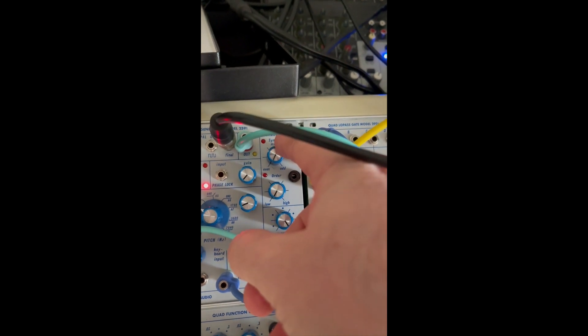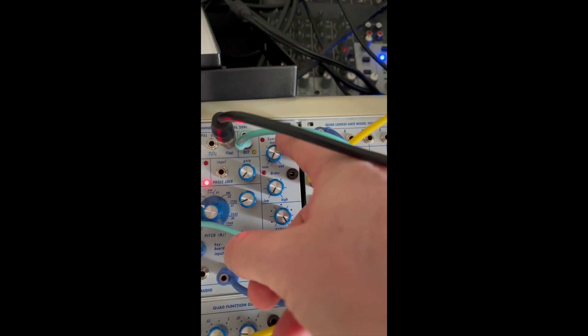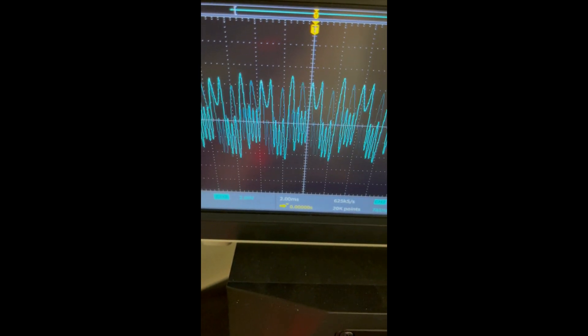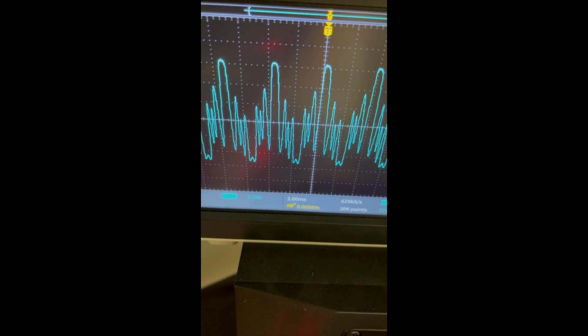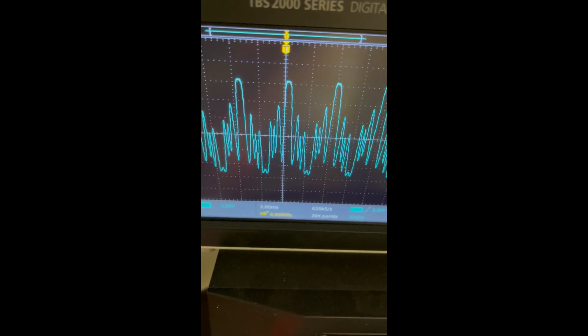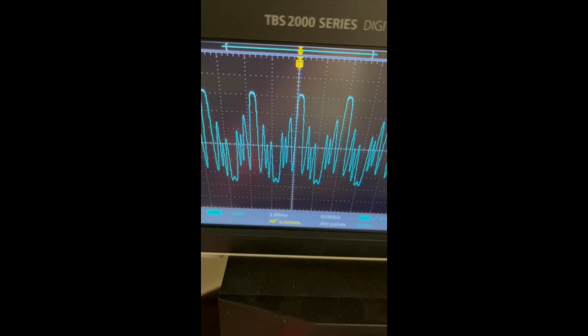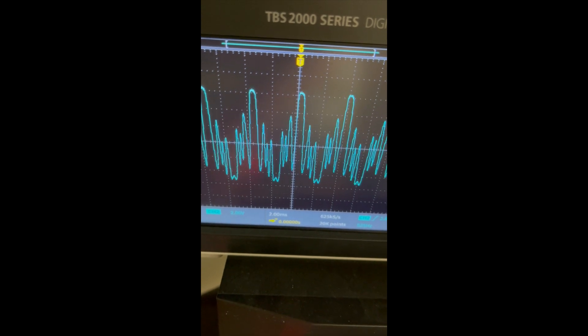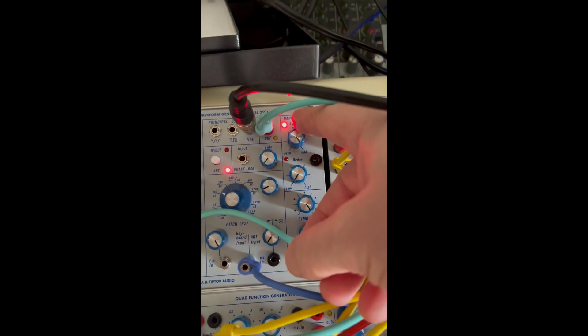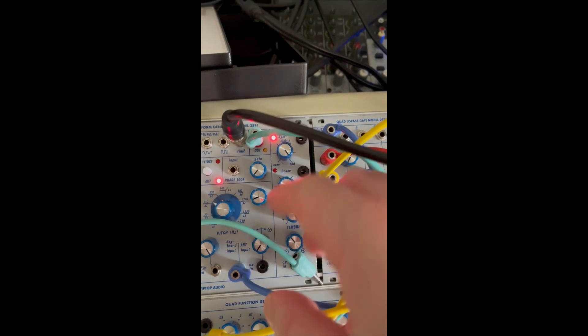Symmetry affects the symmetry of the wave folding by adding a DC signal into the audio coming into the wave folder. Once I start adding it up, it kind of screws up the fold — it's not symmetrical anymore. So that's what symmetry is doing when it's in wave folding mode.